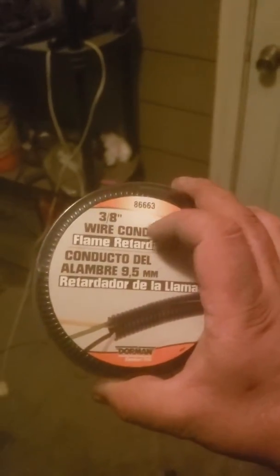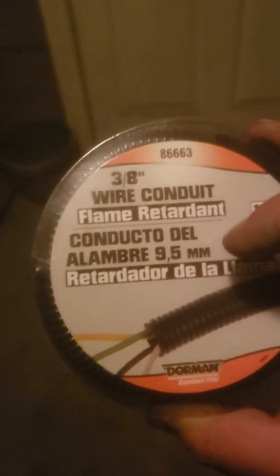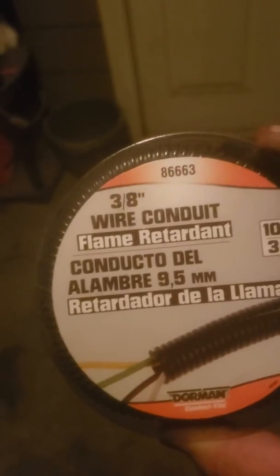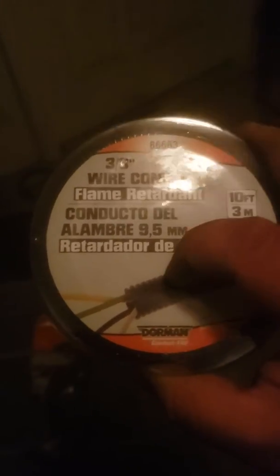I also got a new 3/8-inch split loom — 10 feet, which is more than enough. This runs for right around $5 to $6. Whoever did the repairs had the right idea putting it in split loom, which is good, but they didn't wrap the split loom all the way to prevent dirt and debris from getting inside. When I pulled it off there was a lot of dirt and debris in there. You want to seal this off — just wrap a layer or two of wire tape around it, because that's what the factory does: they wrap a couple layers of tape over the split loom.